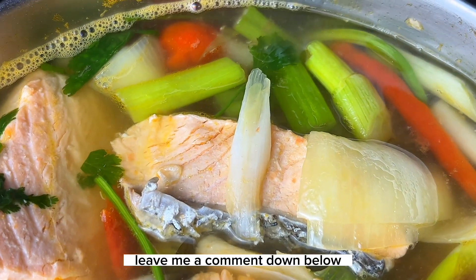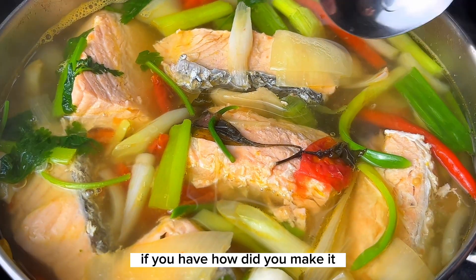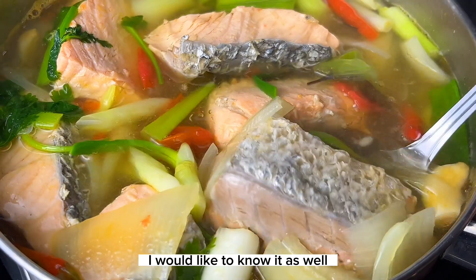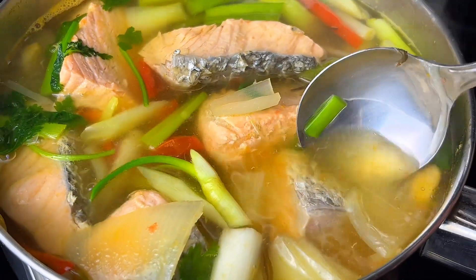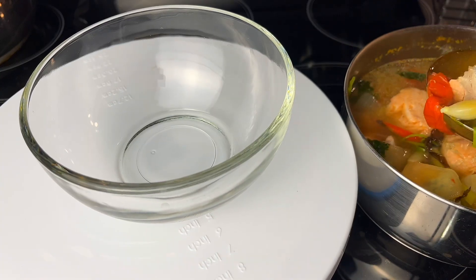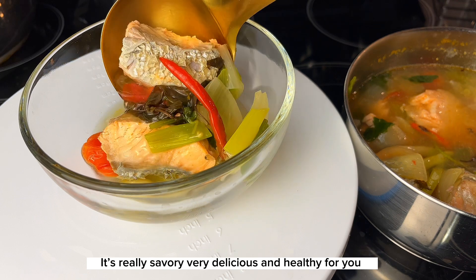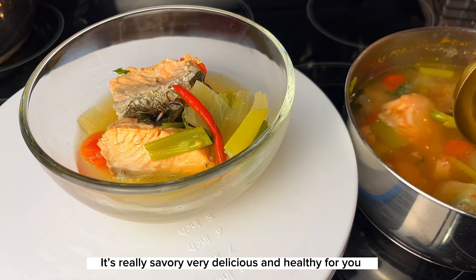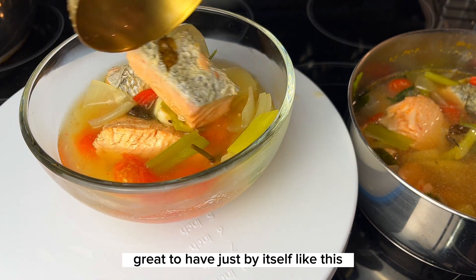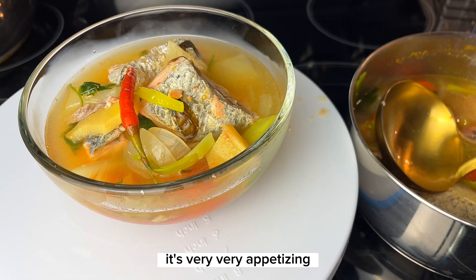Leave me a comment down below — have you ever tried to make this clear salmon soup before? If you have, how did you make it? I'd love to know. Now it's time to serve it into a bowl. Personally, I love salmon soup — it's really savory, very delicious and healthy. This clear salmon soup is great to have by itself or with some rice. It's very, very appetizing.